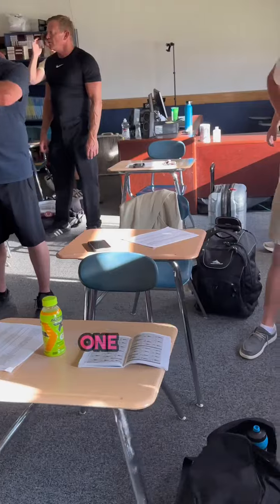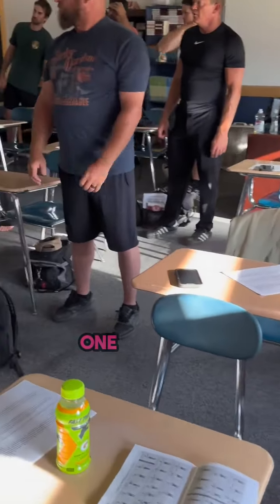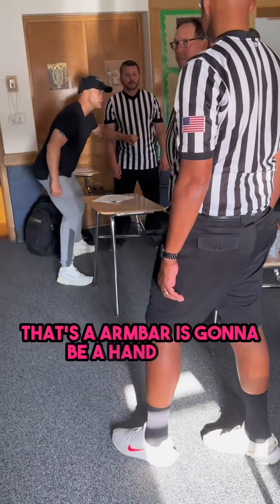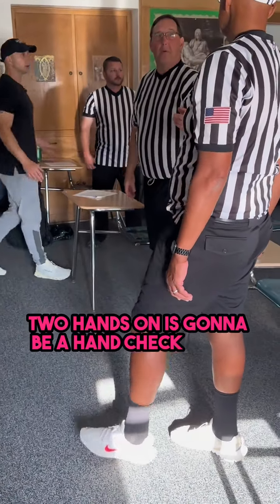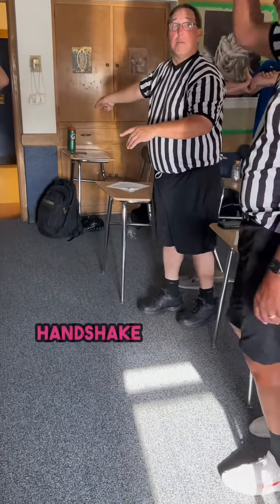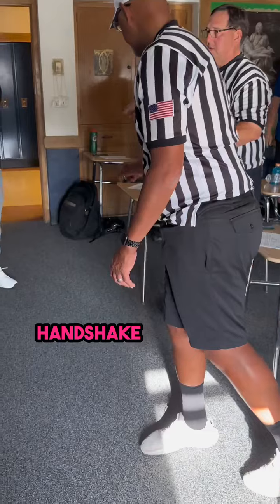Hand check foul: one hand on is going to be a hand check. The arm bar is going to be a hand check. Two hands on is going to be a hand check. One hand on right here — hand check, all there.